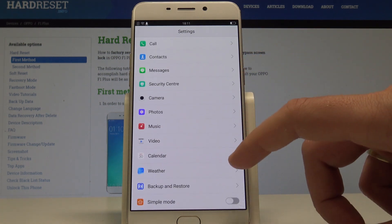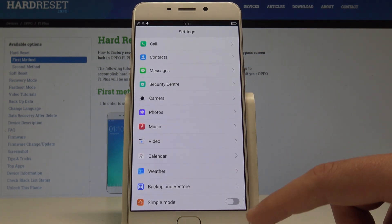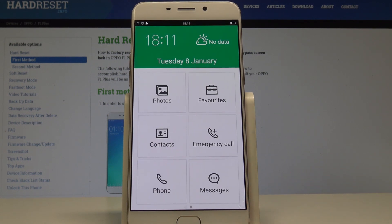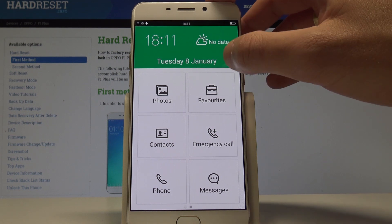Scroll down to the bottom of the list and here you've got Simple Mode. Let's enable this mode using that switcher. As you can see, this is the Simple Mode of the Oppo F1 Plus, and you can use this mode right here.